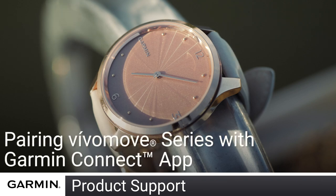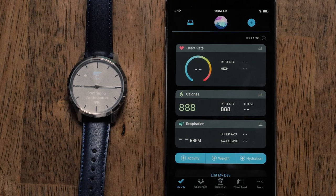Today, we will show you how to pair your Vivomove Series watch with the Garmin Connect app. For this video, you will need your watch and the Garmin Connect app.